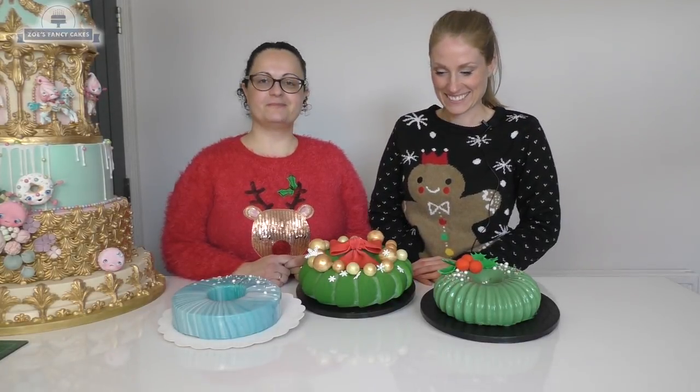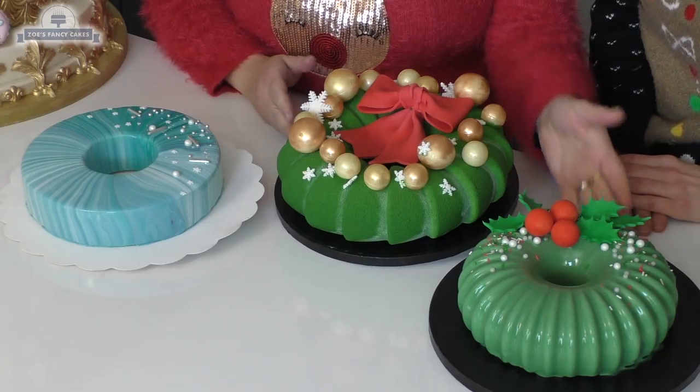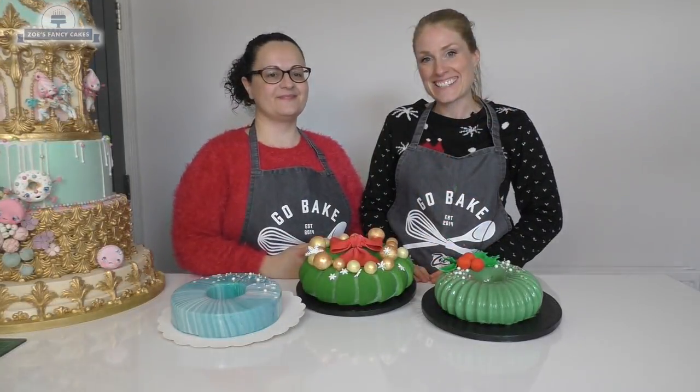Today we are going to be working on some mirror glaze cakes. We decided to do a nice Christmas design, so this is the mirror glaze one and this one is done with a velvet effect. And this is one that Fran made yesterday as an example for us. So let's get started.